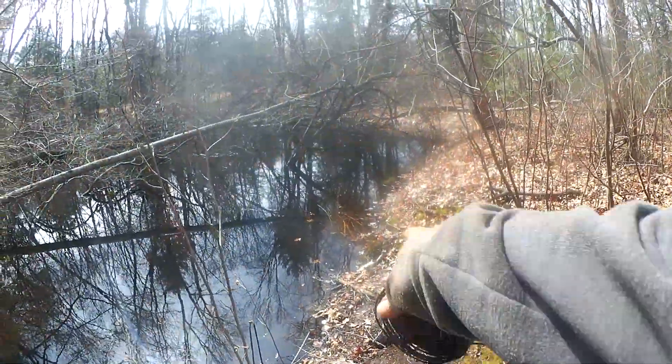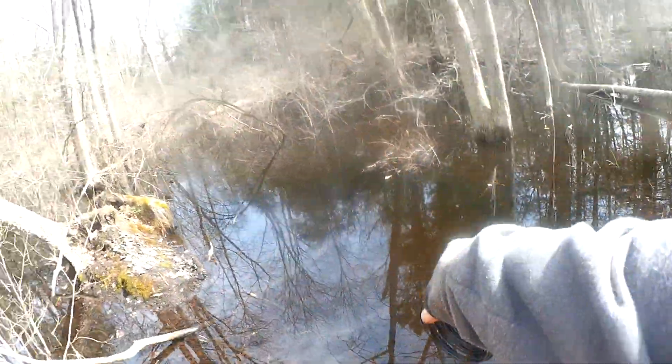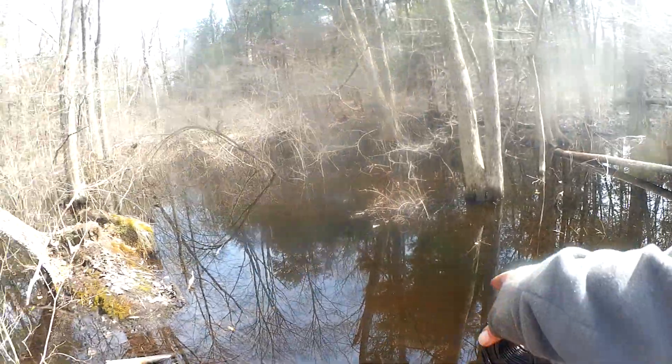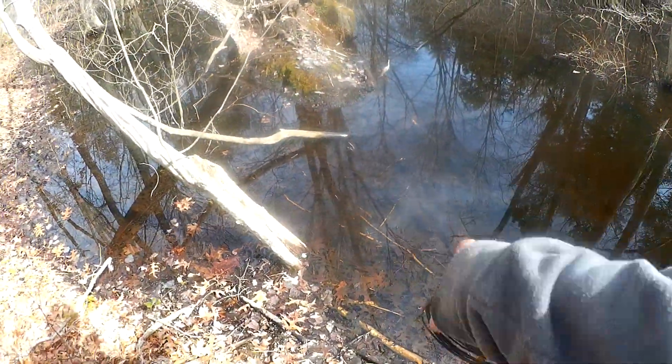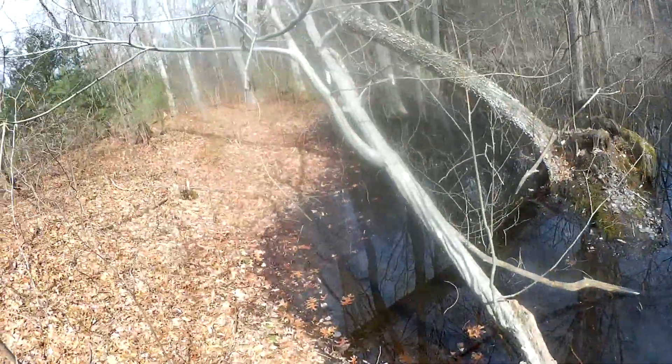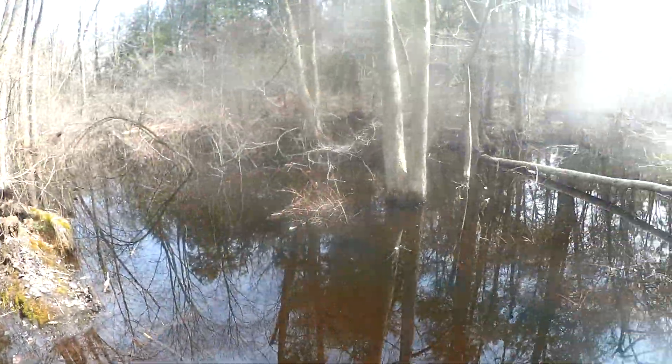See the beaver chewings — you can actually see their run where they're swimming, how the mud is like that. We have some chewings there, chewings there, some chewings on the tree over there. The beavers are in here.